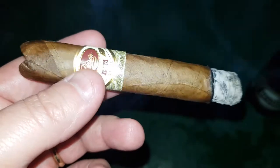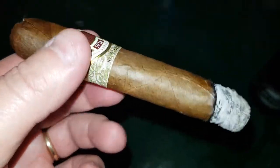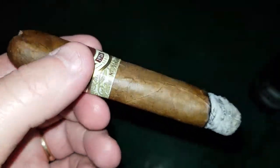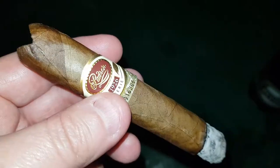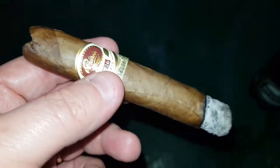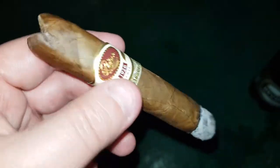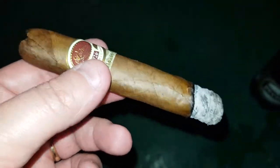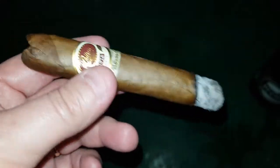Fairly consistent for all the Padron cigars of this series, the Au Natural. Nothing too surprising with it. It does linger — the pepperiness and the spice — in the palate after you take a puff or two, which I like. Very enjoyable. Let me get back to you a little bit later.